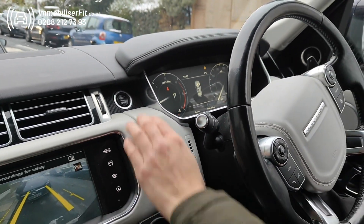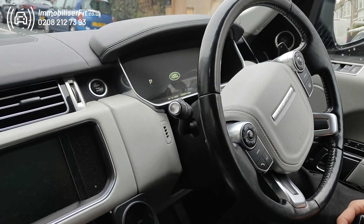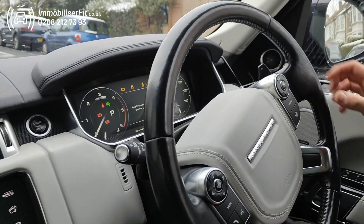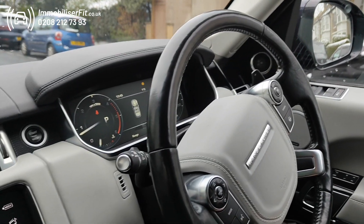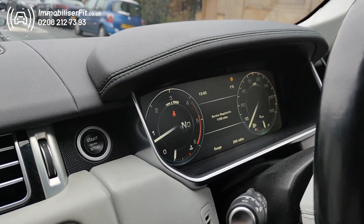If their phone goes flat one day or they just want to use a push sequence, they can do that. So we'll just turn the Bluetooth off. Give it 10 seconds to set. Now, next time we start it up, you'll hear no melody because the phone's out of range. Before we select a gear, we're going to put the code in. Hear our melody and now we can drive. The car doesn't cut out.